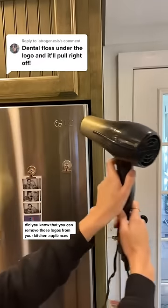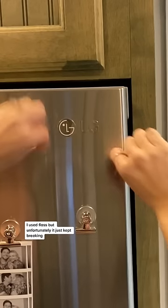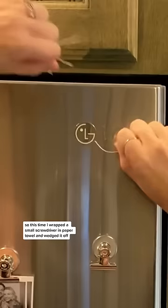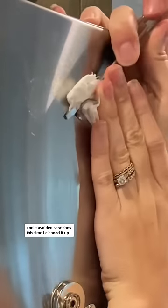Did you know that you can remove logos from your kitchen appliances? I did it, and y'all recommended to avoid scratching. I used floss, but unfortunately it just kept breaking. So this time I wrapped a small screwdriver in a paper towel and wedged it off — and it avoided scratches. Then I cleaned it up.